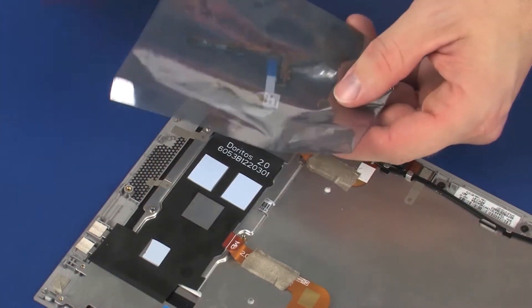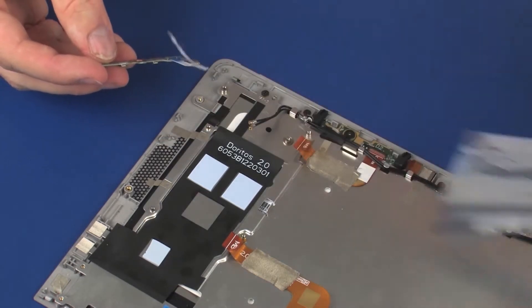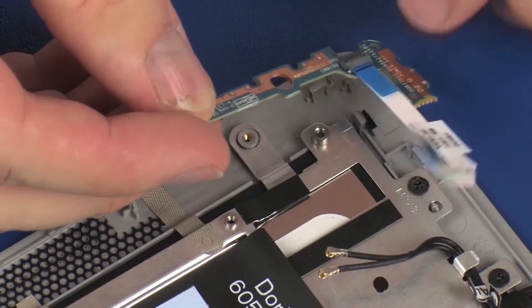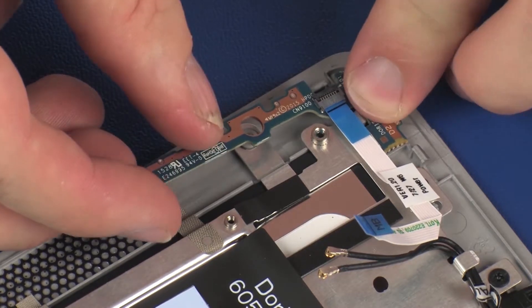Replacement: Remove the power button board from the static dissipative bag. Toe the power button board under the retention tab and lower it onto the alignment pin on the display panel assembly.